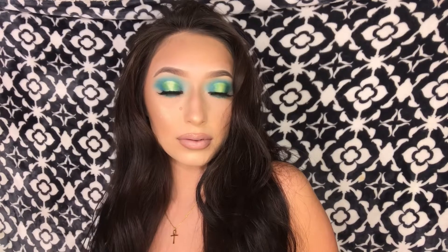Hey glam fam, welcome back to my channel. For today's makeup look it's a neon green makeup tutorial, so if you want to know how to achieve this look then keep on watching.